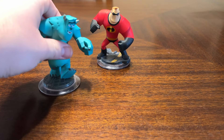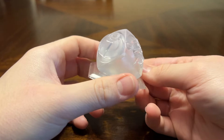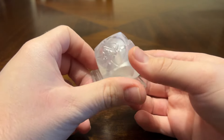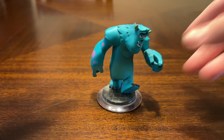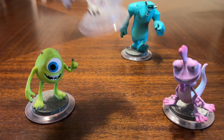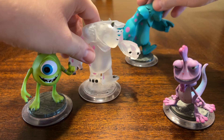In Disney Infinity 1.0, the starter pack includes Mr. Incredible, Sully, and Captain Jack Sparrow, and also included play sets for all three of those movies. From Monsters Inc. we have Sully, Mike Wazowski, and Randall, and there was also an exclusive crystal version of Sully — the exact same figure but in a crystallized version.